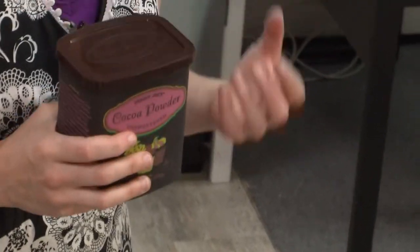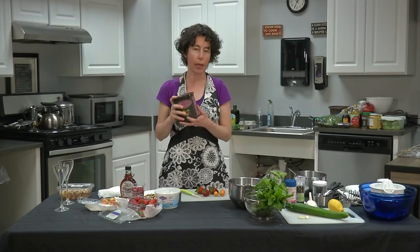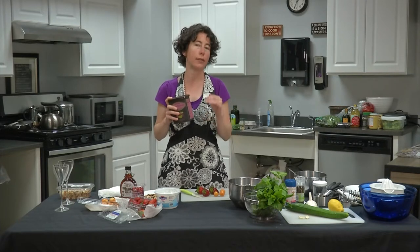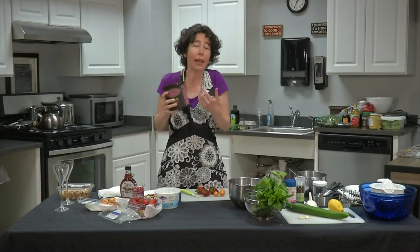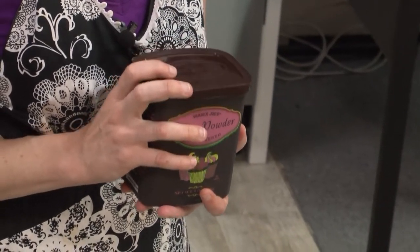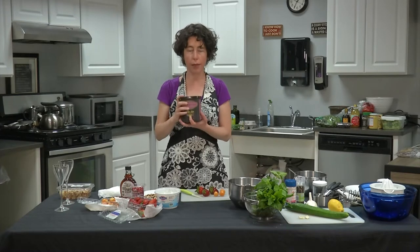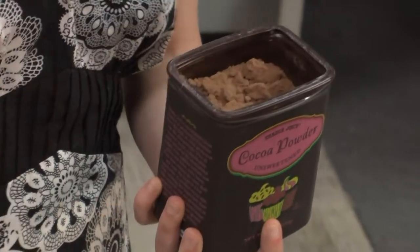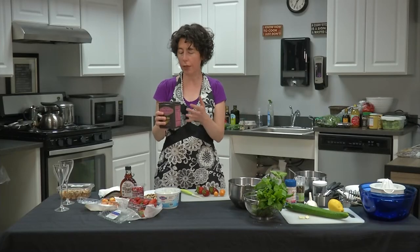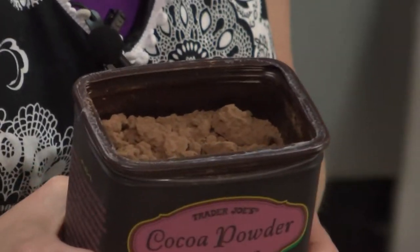I prefer non-dutched or natural cocoa powder as opposed to dutched or alkalized cocoa powder. When cocoa is dutched, it goes through a process that adds alkaline to decrease the natural acidity of the cocoa bean. I like that acidity — I think it adds flavor and is part of what makes chocolate taste like chocolate. You can tell the difference visually: Dutch-processed cocoa is a very dark brown, while natural cocoa is a lighter color with a hint of red. Natural cocoa is also much more aromatic and smells like chocolate, while Dutch-processed has little aroma.